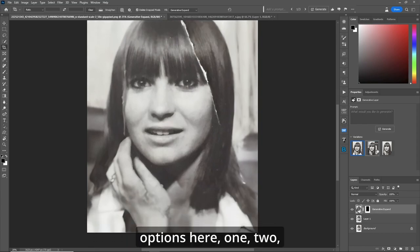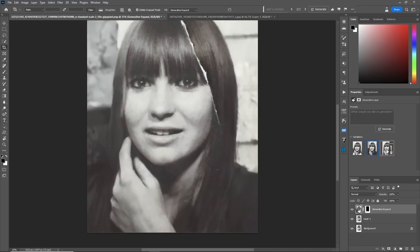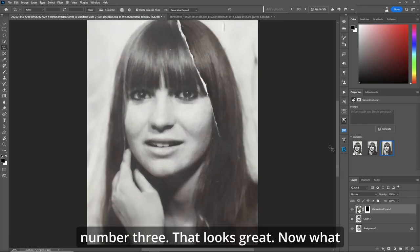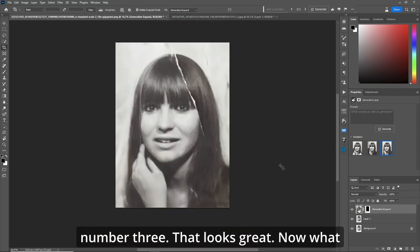Let's go up here and hit generate. Now we've got three options — one, two, and three. Out of the three, I think I like number three. That looks great.